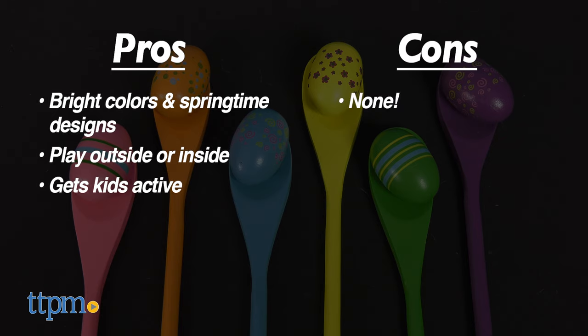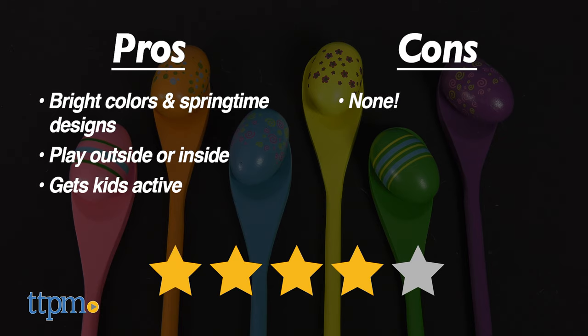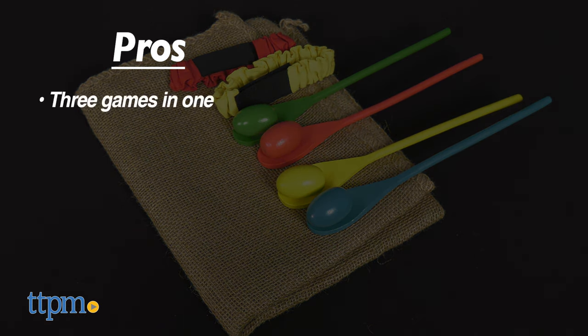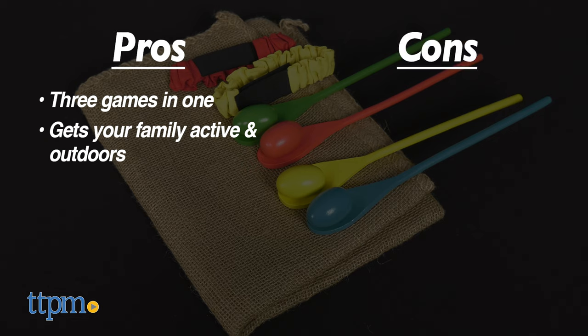It also gets kids active. I don't have any cons, so I give it four stars. The pros for outdoor lawn games are that you get three games in one, and it gets your family active and outdoors. I don't really have any cons for this, so I also give it four stars.